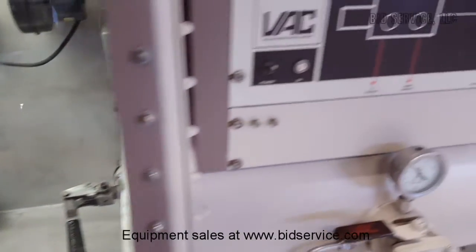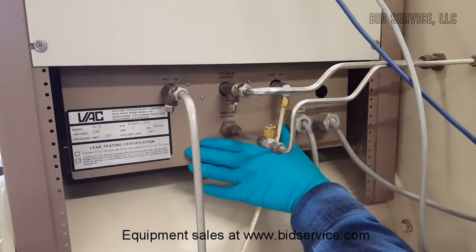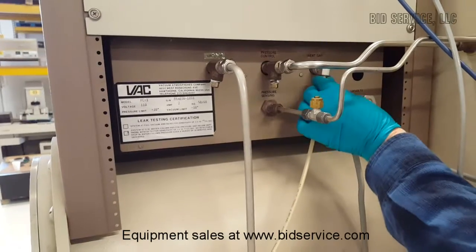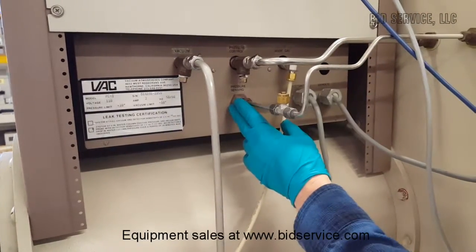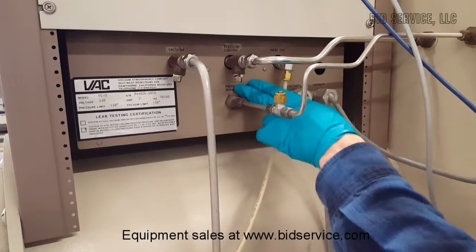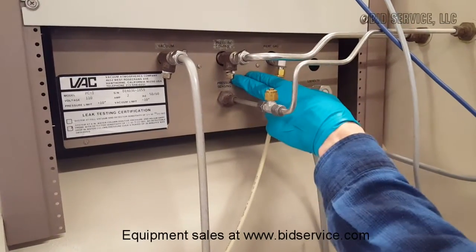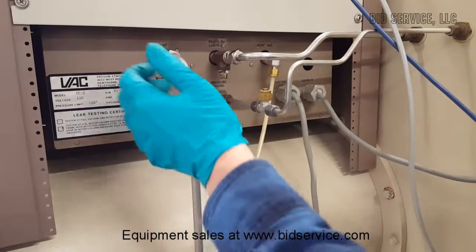Here's the back of our control box — the model PC1. The voltage is 110. Here we have our nitrogen cylinder coming in — that's our inert gas. This is your pressure control, reading what the pressure is inside the box. This is the pressure sensing; it reads the pressure and goes to the magnehelic in front. The control has two valves — a vacuum valve and an inert gas valve that open to maintain the pressure of your magnehelic. That's done through this line. Our vacuum from the manifold in the front is just teed off to here.